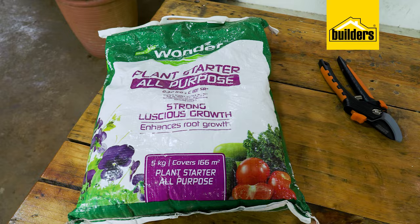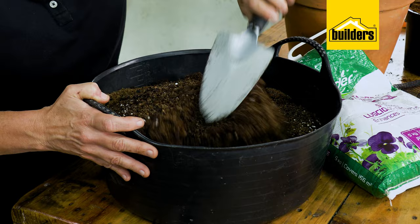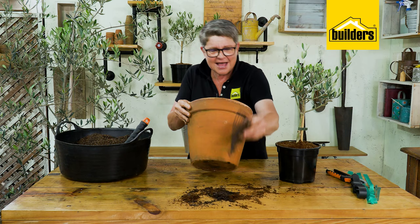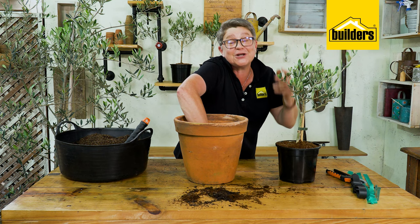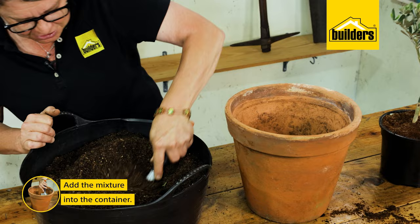I've also added a handful of 2:3:2 fertilizer to encourage good rooting. You could substitute that for an organic pelletized fertilizer which will do the same thing. In the container, always ensure good drainage holes. I'm taking a little piece of shade cloth to go over the drainage holes — it will still allow water to push through but stop the soil falling out. Next, add in some of the potting mixture.